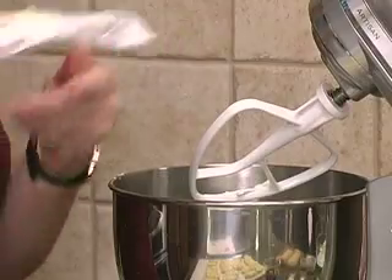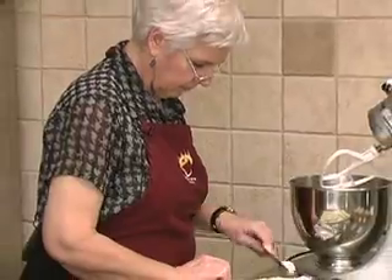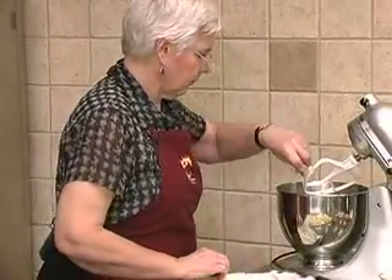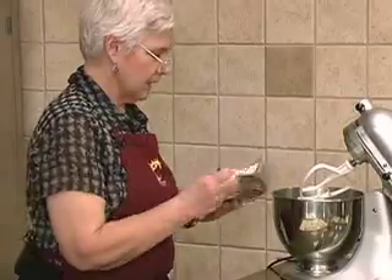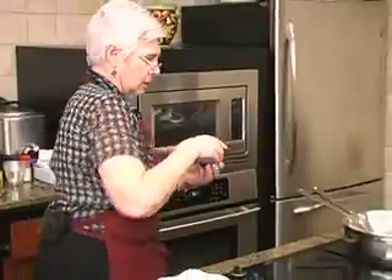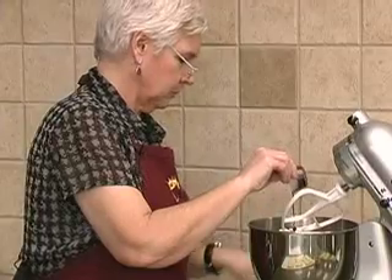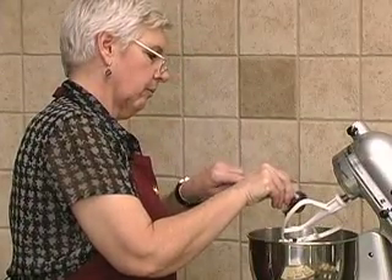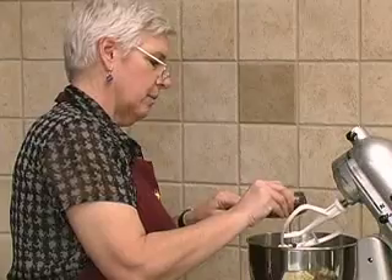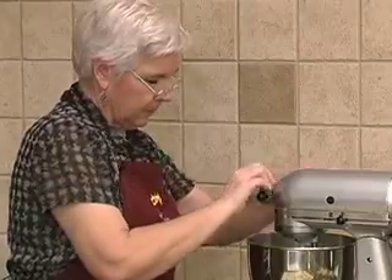There's our cream cheese that's been softened. You want to soften it because you'll kill your mixer if you don't, or if you're doing it by hand it'll be really hard. Add the chocolate syrup — just regular chocolate syrup — put that in there, and we'll let that mix up while we work on our ladyfingers.